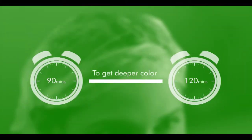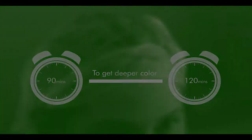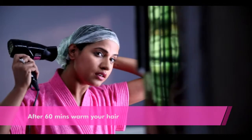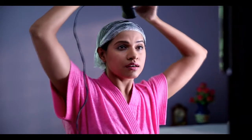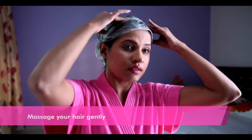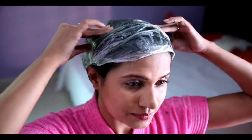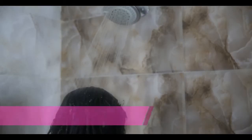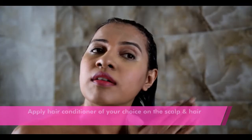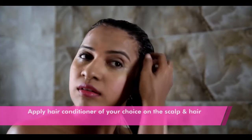Then wear the shower cap and leave it on for 60 minutes. To get deeper color, you may leave it on for 90 to 120 minutes. After 60 minutes, warm your hair with a hairdryer with the shower cap still on — the heat allows the application to penetrate deeper into the hair shaft, resulting in better color. With the cap still on, massage your hair gently; this will help the natural hair hue to spread evenly into the roots. Rinse your hair with normal water without using shampoo.